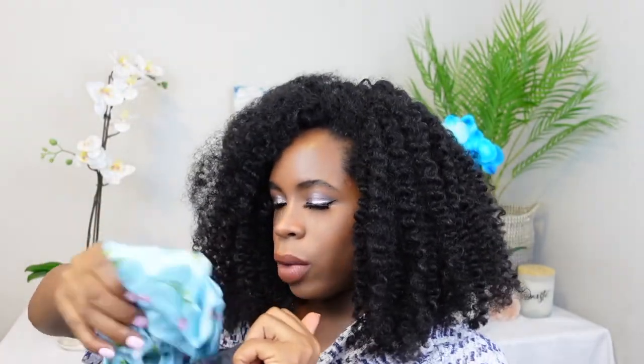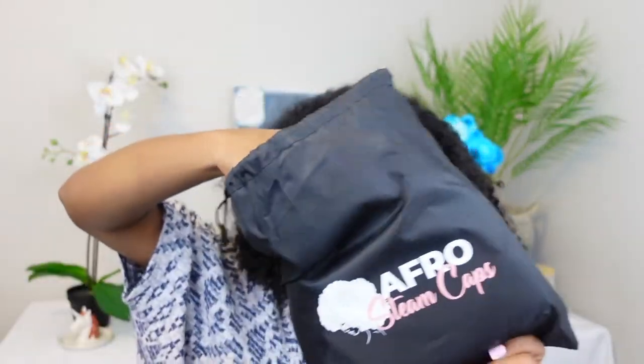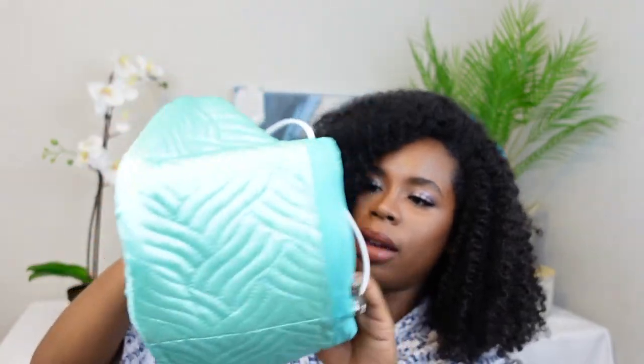I have it right here and it comes like this — it comes in this little pouch, which is super cool. It's travel friendly. When you open it, they give you a cap that you can actually use, and then they have the steam cap. It looks very unique, but we're gonna try this, we're gonna work with this. I know the benefits of steaming so we're gonna see how this works for my hair.